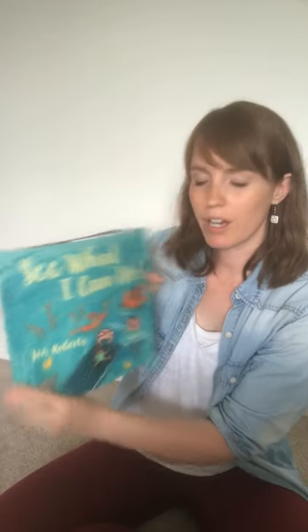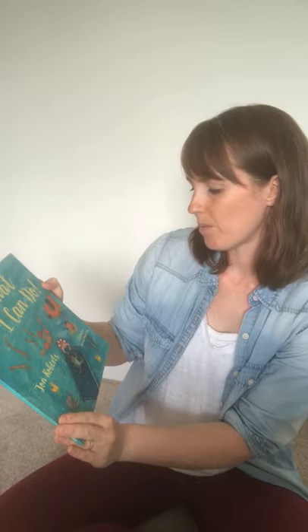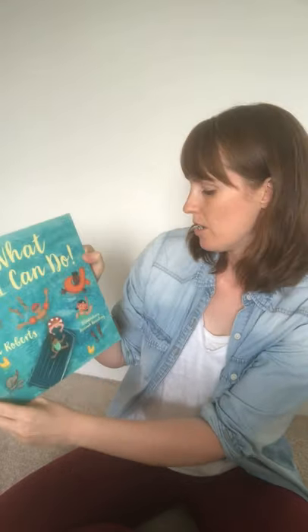Today's book is 'See What I Can Do' written by John Roberts, with illustrations by Hannah Rounding. I'm not sure I can read the entire book today because it's brilliant and there are so many sections to it, but I'm going to pick a few to share. It's about diversity and embracing all of our differences and seeing them as really positive things. Our first one is called Music and Dance.